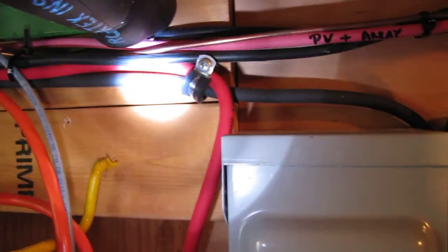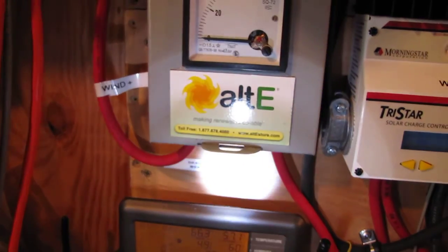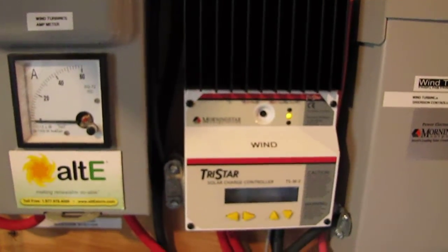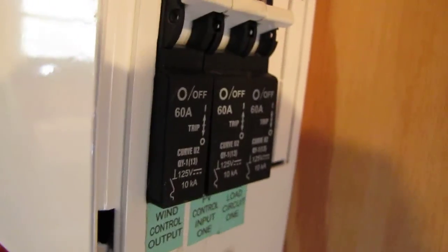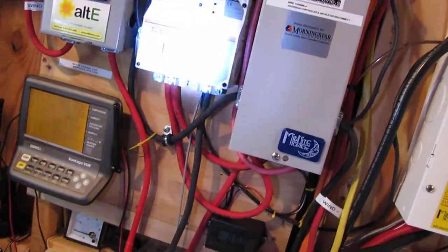Wind turbine cables right here — negative, positive. That's my other diversion charge controller. From there they go to a breaker — a 60 amp breaker right there from my wind turbine. I've also got my other 60 amp breakers in there from my diversion controller.